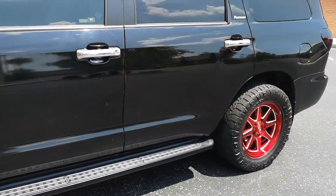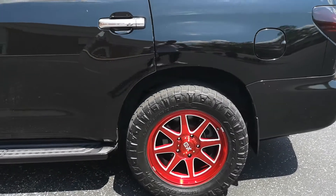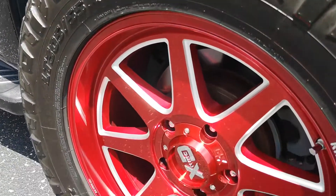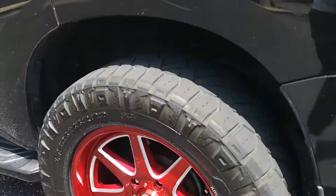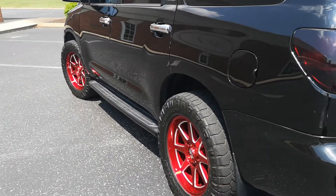I went with something different. I went with red just because it was an anodized red. I don't know if the camera picks it up, but it's like a brushed anodized red so it kind of switches colors — it gets dark and light. It's pretty cool.